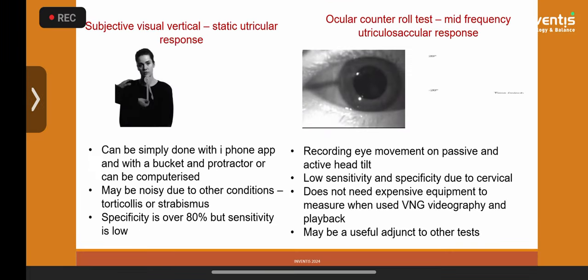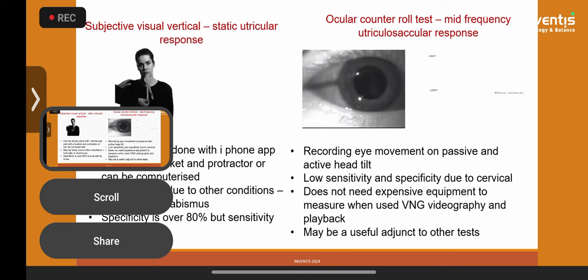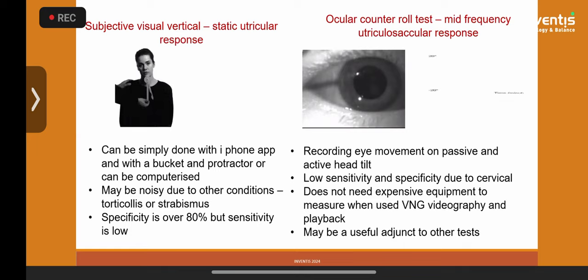For the utricle, the equivalent of nystagmus is the subjective visual vertical. If the vertical appears tilted by five to ten degrees, that is abnormal. You can measure this with high-tech equipment, an iPhone, a bucket test, or simply a protractor from a geometry box. The commonest cause by far is a vestibular problem. I have found a high correlation between subjective visual vertical tilt and motion sickness, which is now understood as otolith-central mismatch.